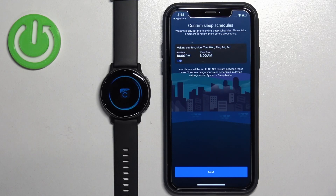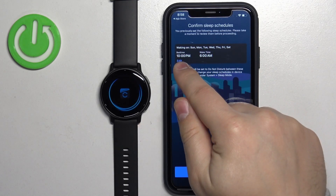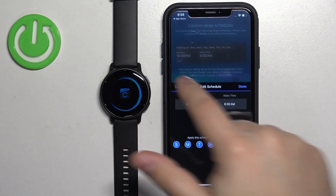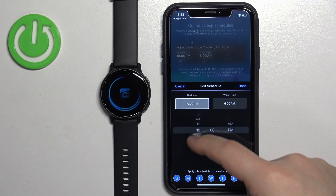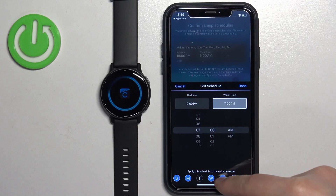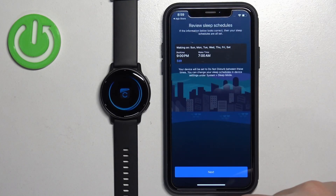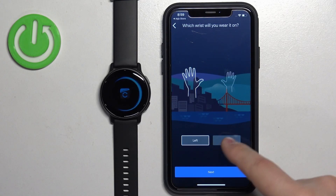Here you can set up a sleep schedule. This is useful if you want to use Do Not Disturb mode during sleep to turn off notifications overnight. Tap the Edit button to adjust the bedtime, wake time, and select the days on which the schedule should be active. Once you're done, tap the Done button, then tap Next.